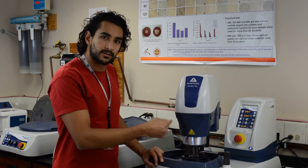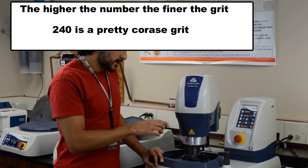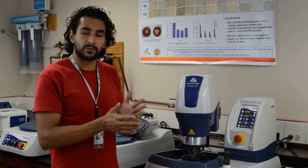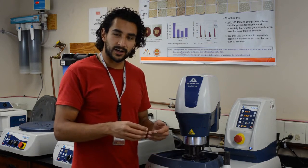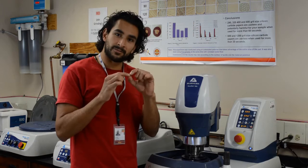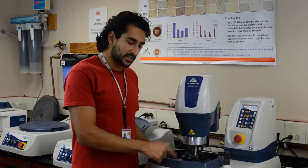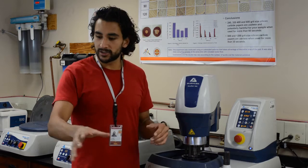Let me see how many cycles of this 240 paper it takes for my sample to start showing a nice cross-section. Remember, I want to stay away from the snip. Some of the samples will still not be showing because only the very tips of them are showing. I want to see how much material it takes at 240 to get a representative cross-section, so I can then start polishing more nicely and go into my finer steps.